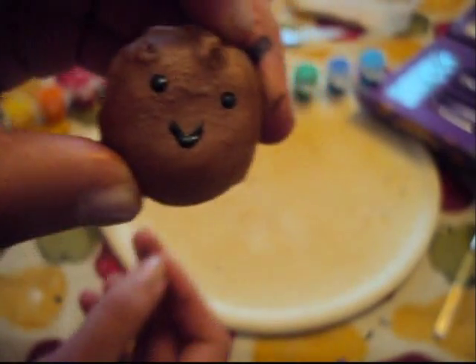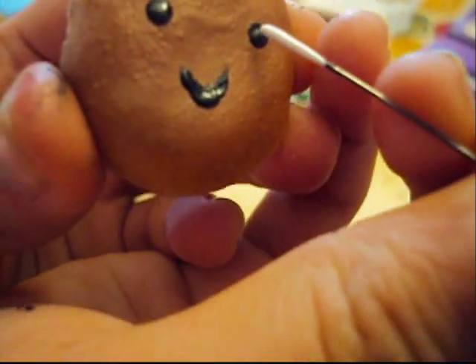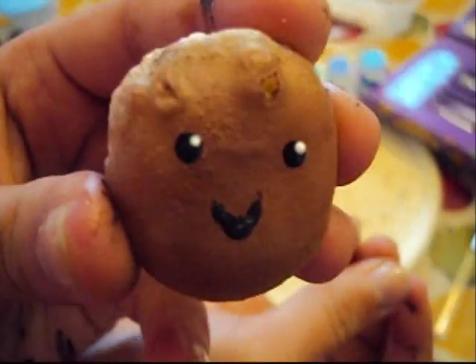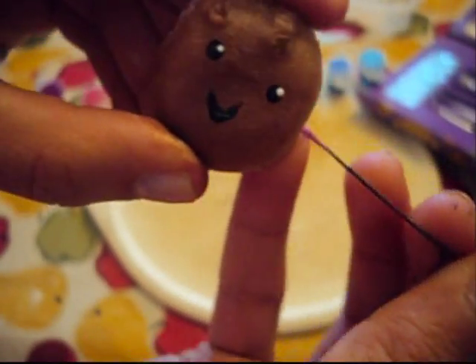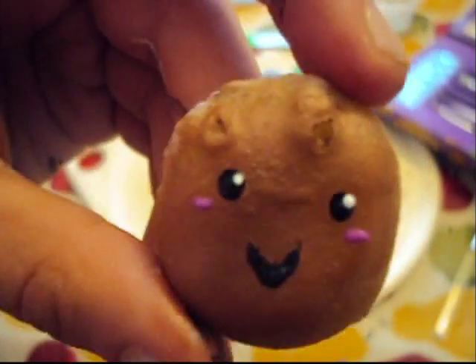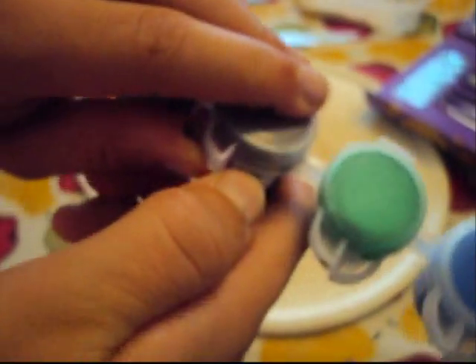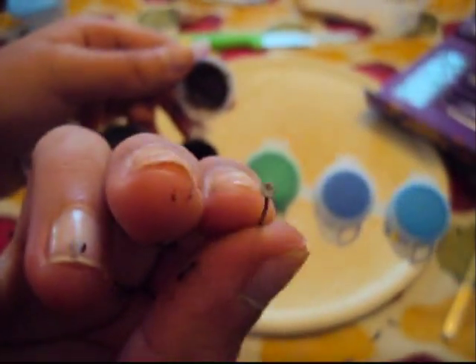Now take your white acrylic paint and paint the white spot in the eye — just the top right part. Then take your pink or whatever color you want for the blush. It already looks really cute. Now paint on the chocolate chips: get your brown paint, take the ball head part of your pin, and just dot it everywhere around the cookie.